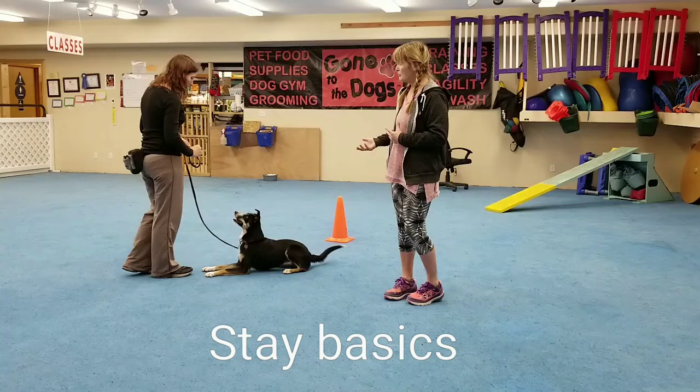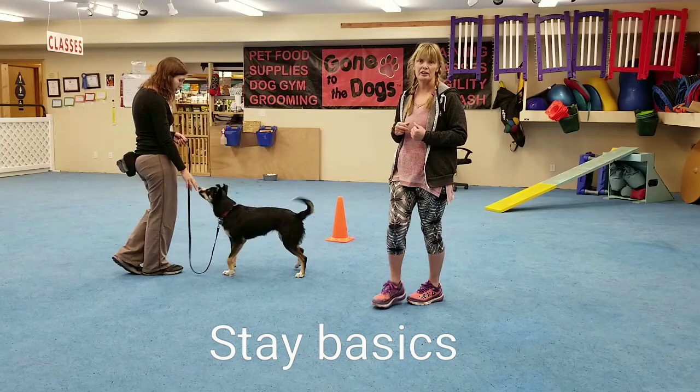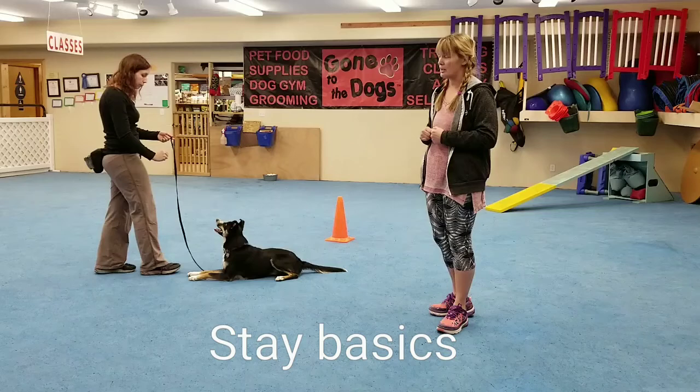This is how we begin teaching stay, and eventually we will start adding more duration as our dog is successful. Sarah's starting with like two to three seconds and then she is marking and then rewarding her dog.